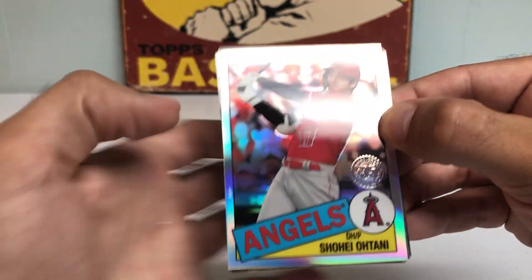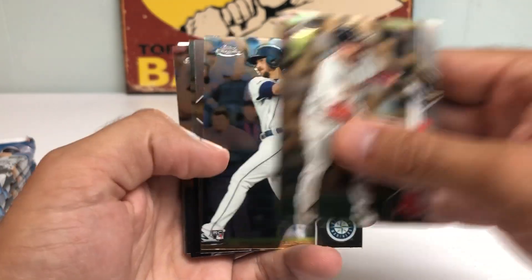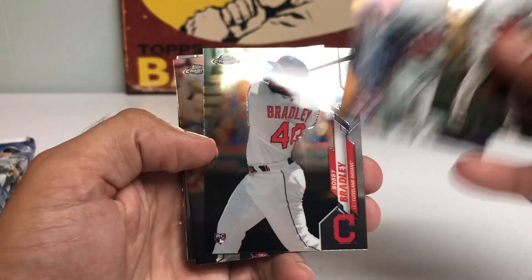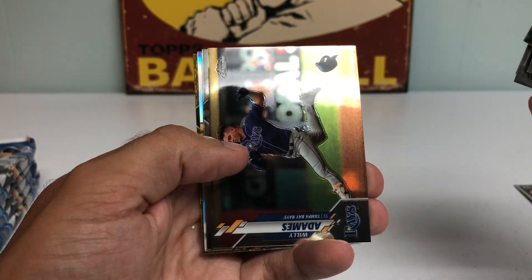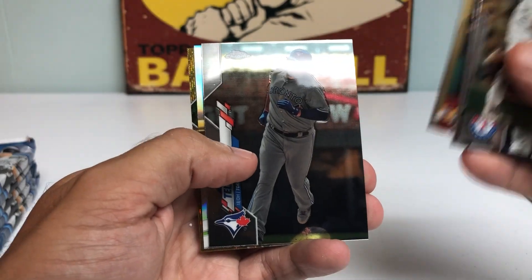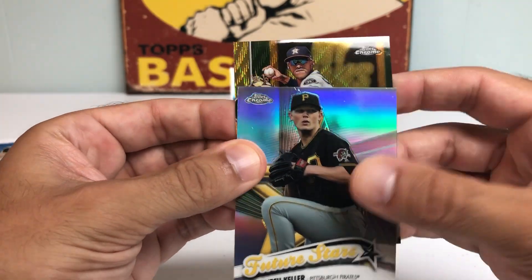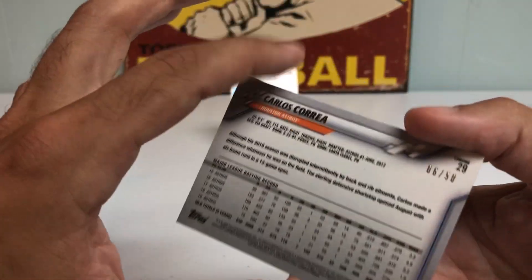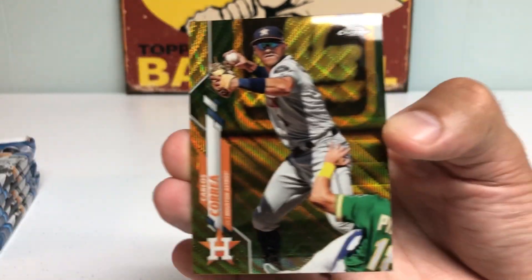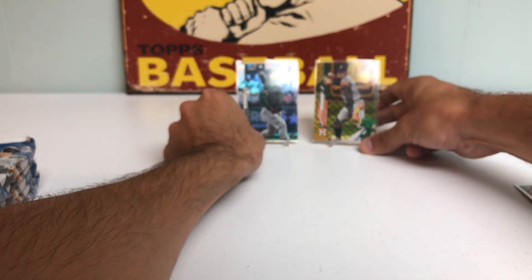Then we got a very nice Shohei Ohtani 35-Year Insert Card — very cool. Next up we got the JD Martinez, Austin Nola Rookie — that's a good one — Joey Gallo, Bobby Bradley Rookie, Shin-Soo Choo, Bryce Harper. Looks like we got some color — looks like a gold card in the back. We got a Mitch Keller, and it is a Carlos Correa Gold Wave. It's 6 out of 50 — a Carlos Correa Purple Wave Refractor. Topps Chrome always does a fantastic job with the colored parallels, and definitely one of the bigger chase cards.